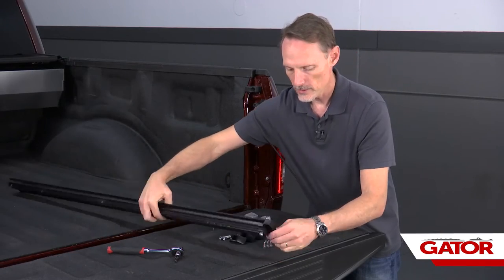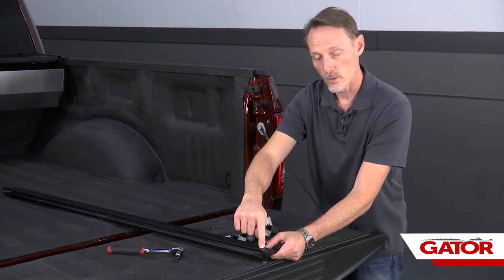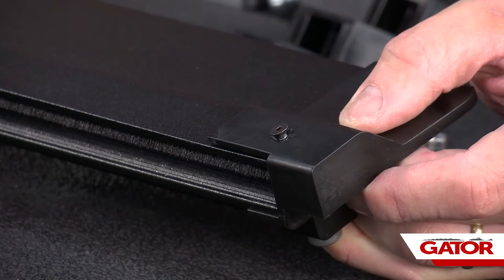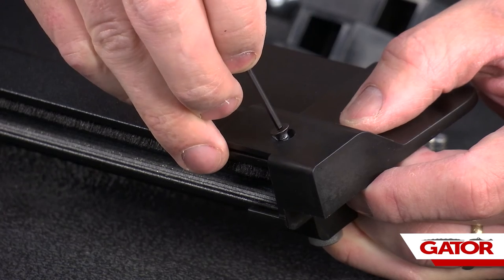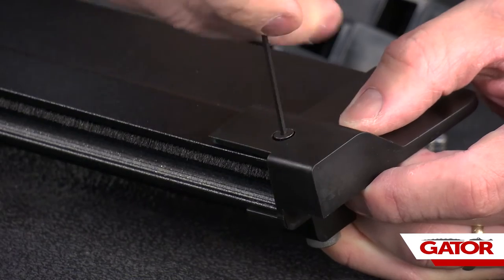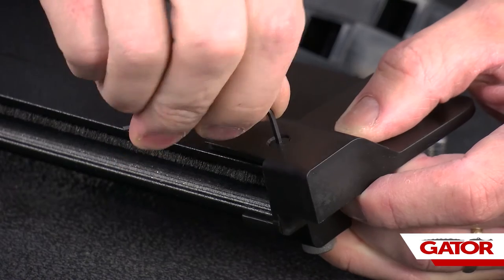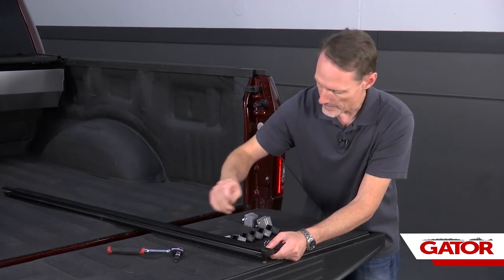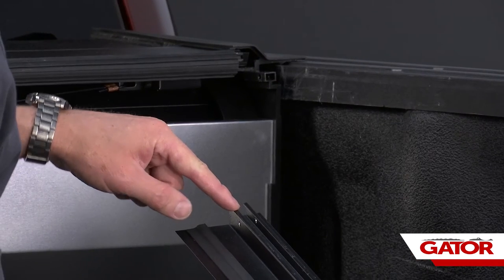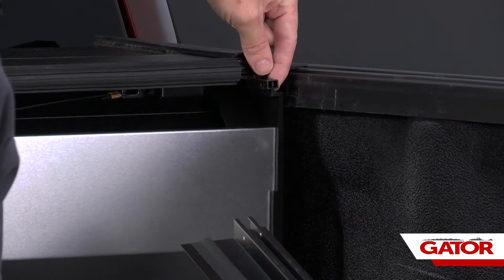Now we're going to flip that over. On the top side, we've got a little hole in the end cap that lines up with a hole in the rail. We're going to use the very small Allen head screw that comes in our kit and a 5-64 Allen wrench to tighten that up. Our end cap is nice and snug. Then we follow that channel up to the very front — this end of the channel is going to be flipped over and slid over this portion of the canister, and the top of the rail is going to slide underneath the canister.